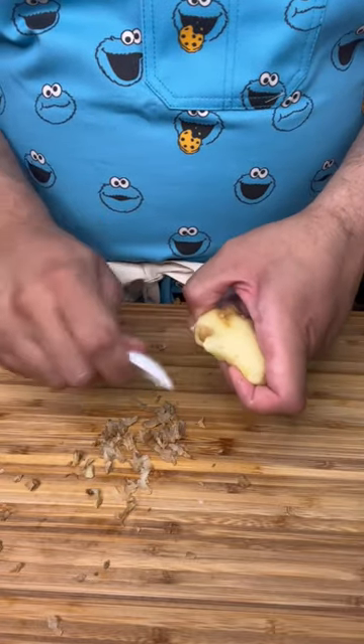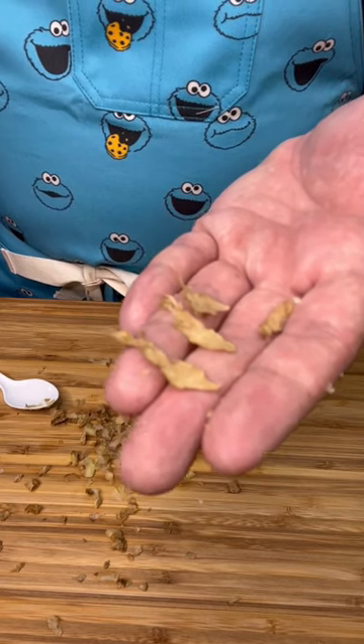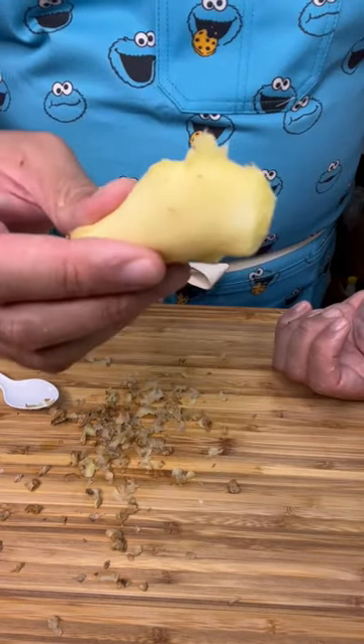Using the spoon gives you an advantage of getting to these little nooks and crannies. The best part about using a spoon is you don't take off much of the flesh, which means you get more of the ginger that you paid for.